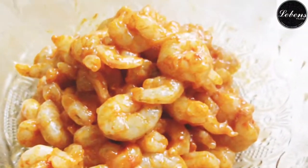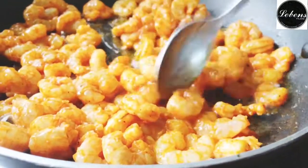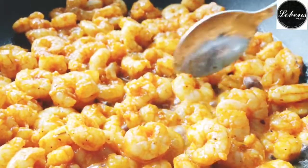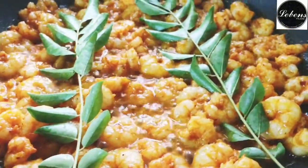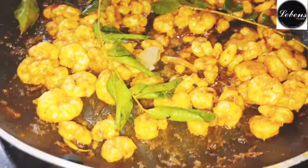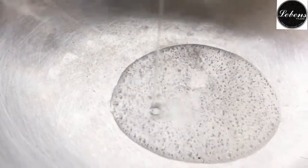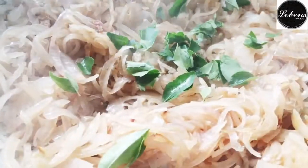I will fry the snack recipe for you. I will fry it in medium flame. While I try it, it will be a curry.